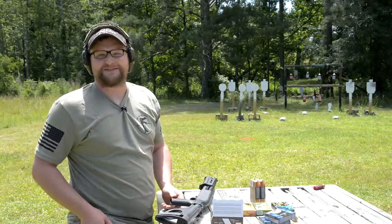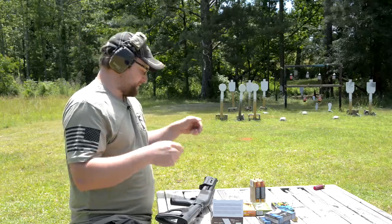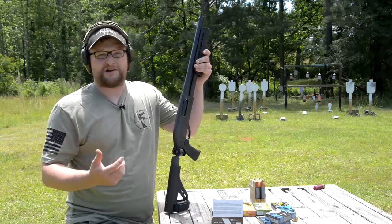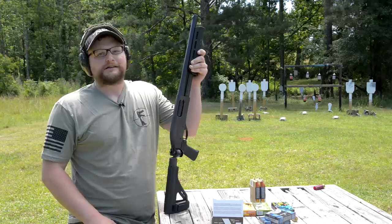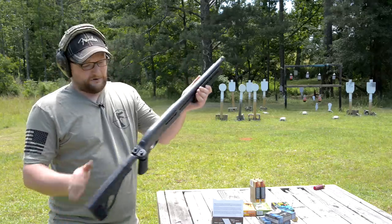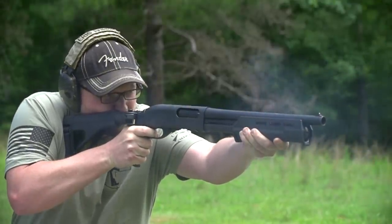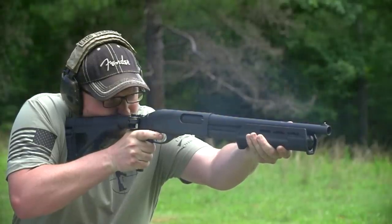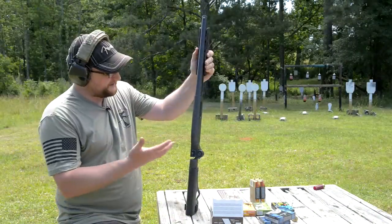Now, all I can really assume is that if you do have to use this firearm in a self-defense situation, hopefully the adrenaline is rushing and you're not really going to feel anything. But when you make a conscious effort to shoot this thing, you better be hanging on. Without the brace on there, you certainly would not be able to shoot it with that amount of precision, and you certainly wouldn't want to from a comfort level. The brace at least makes it tolerable to shoot with the higher-powered stuff and makes it where you can aim a little bit better. That's definitely an essential upgrade, in my opinion, for the TAC-14.